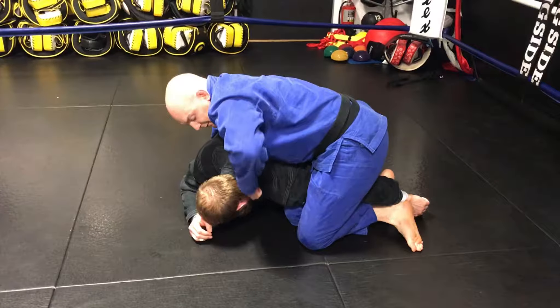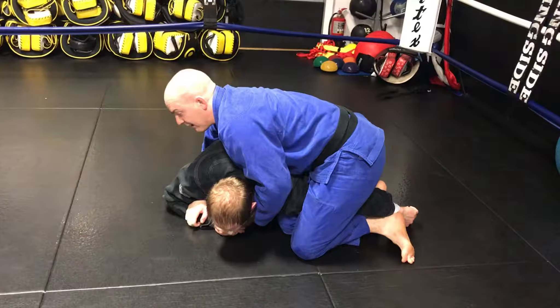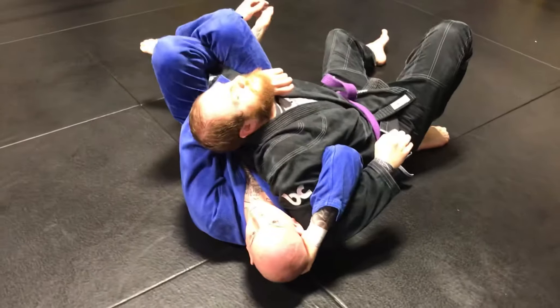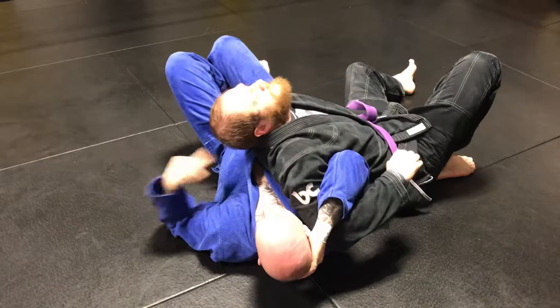This hand now, we dig in for a choke. We can finish a choke here, but a lot of times when this happens, they try to do a front roll — so they roll, and we let them roll.